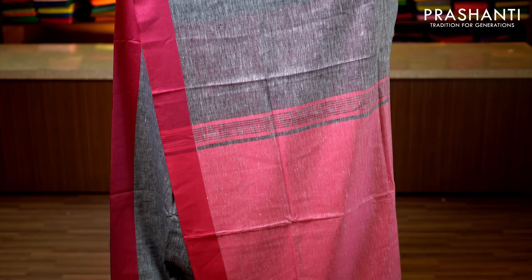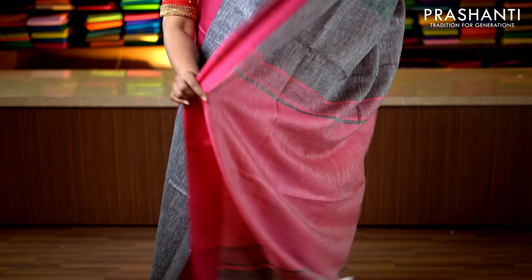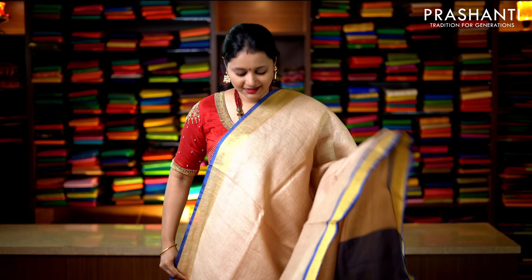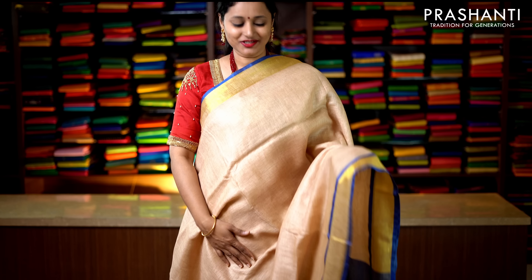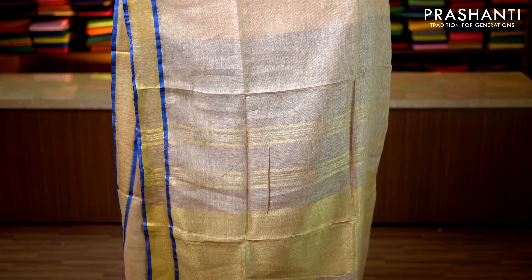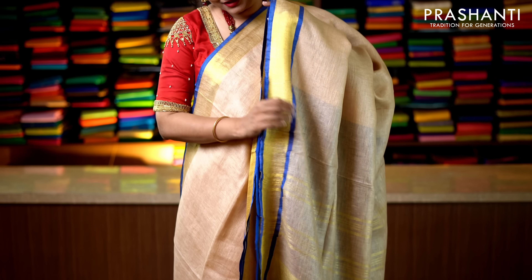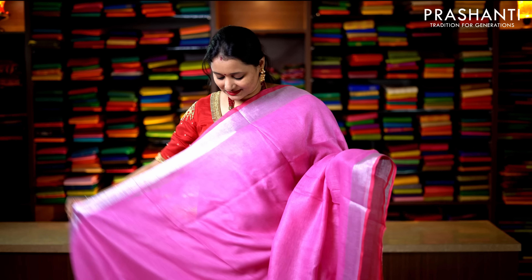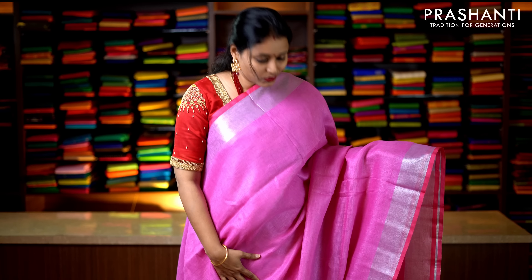Yellow orange with silver zari borders — plain borders on either side with yellow orange running throughout the body. This has got a simple pallu in silver zari and a running blouse in orange. Priced at 2019. Maroon and black with plain black borders on either side — the entire body goes plain in maroon with a simple pallu and a contrast plain blouse in black. Priced at 2019.